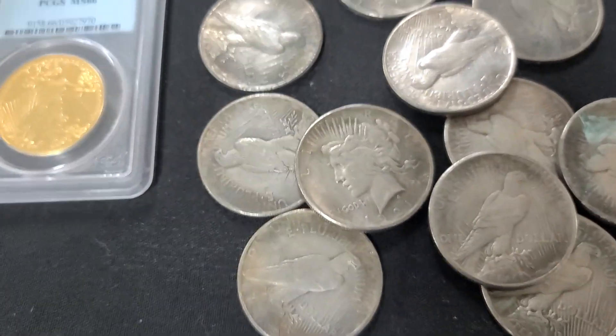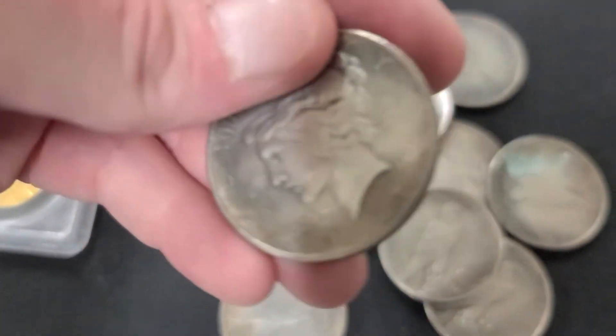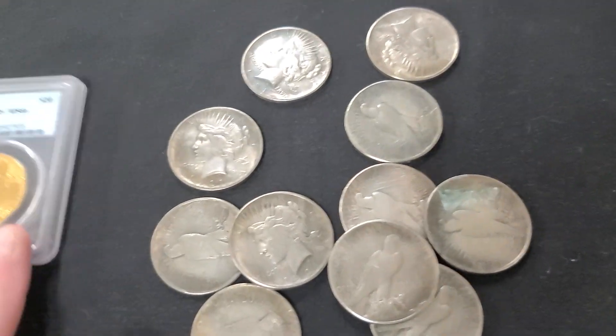At first glance they just look like real Peace Dollars. But these are 1921 Peace Dollars, which if you are in the coin industry, you know are pretty rare. Worth some good money, if they're real. We'll get to that in a second.